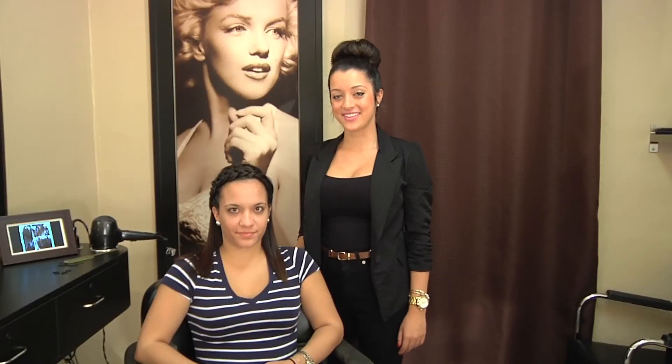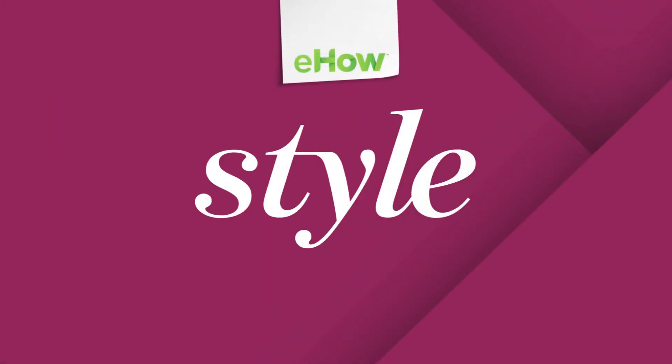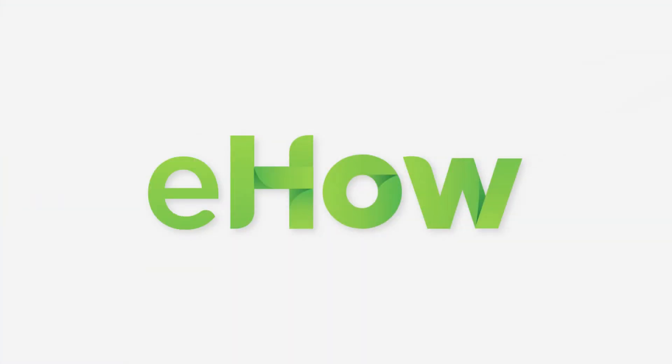And there you guys have it. Thank you guys for watching, and this was How to Do a Good Hairline Braid. We'll see you in the next video.